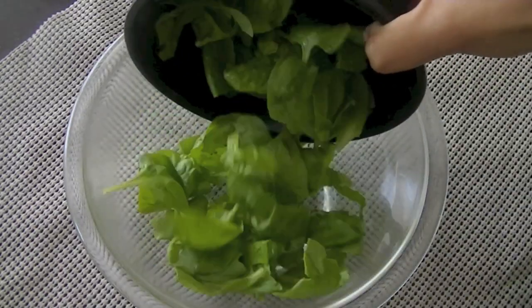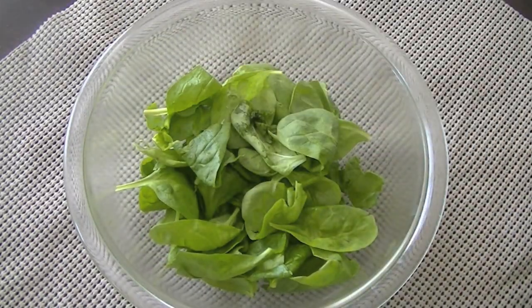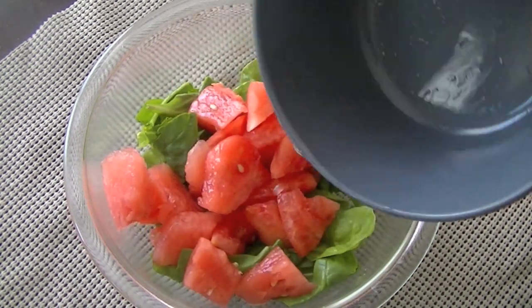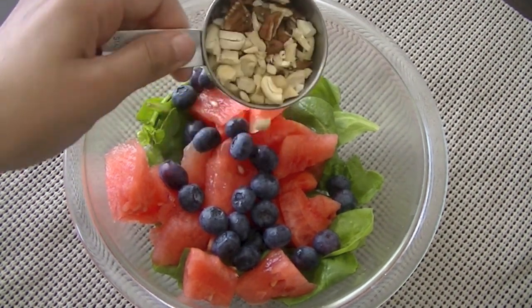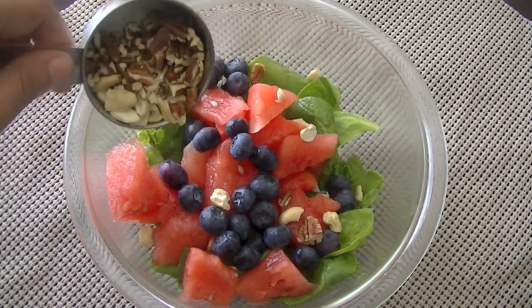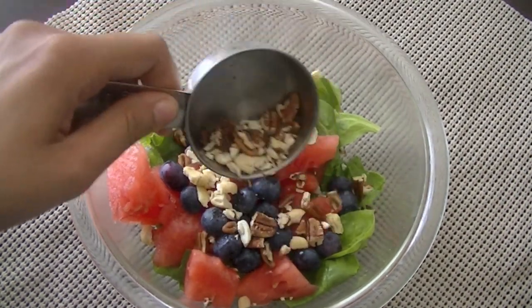In a large enough bowl, add one cup of baby spinach leaves and one cup of watermelon freshly chopped, and half a cup of blueberries. These are the three main ingredients, and for some crunch I'm adding one-third cup of chopped pecans and cashews. You can use any dry fruit of your choice.